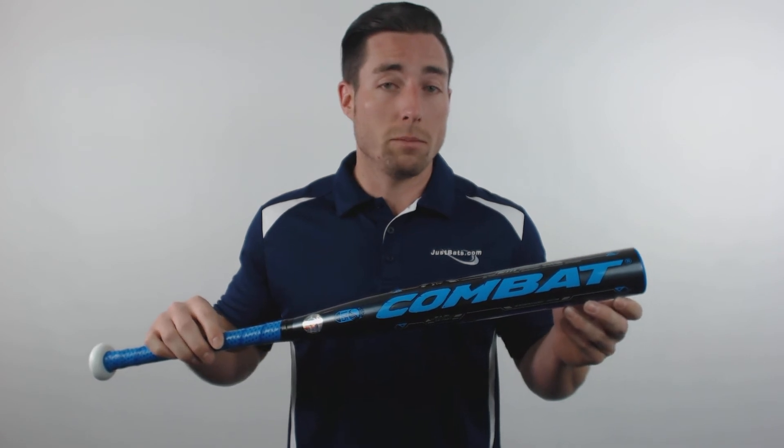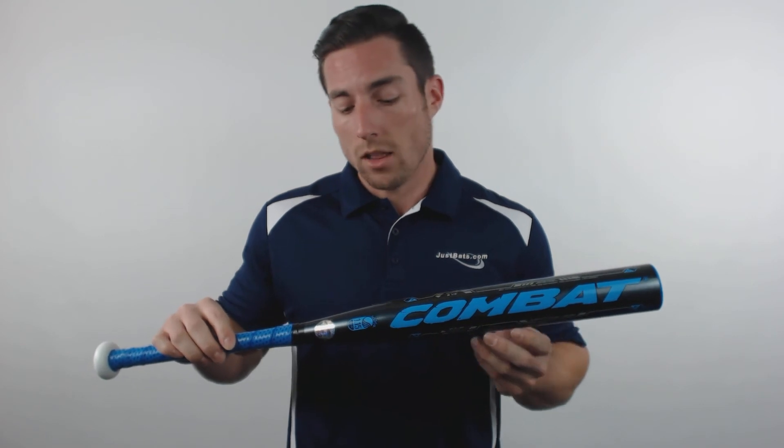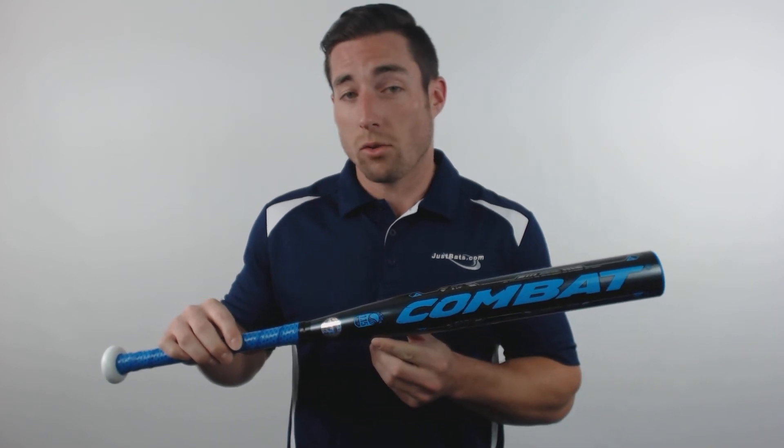These bats are approved for Little League Baseball with their 2.25 inch barrel and they feature a minus 10 length to weight ratio and the BPF 1.15 performance certification.